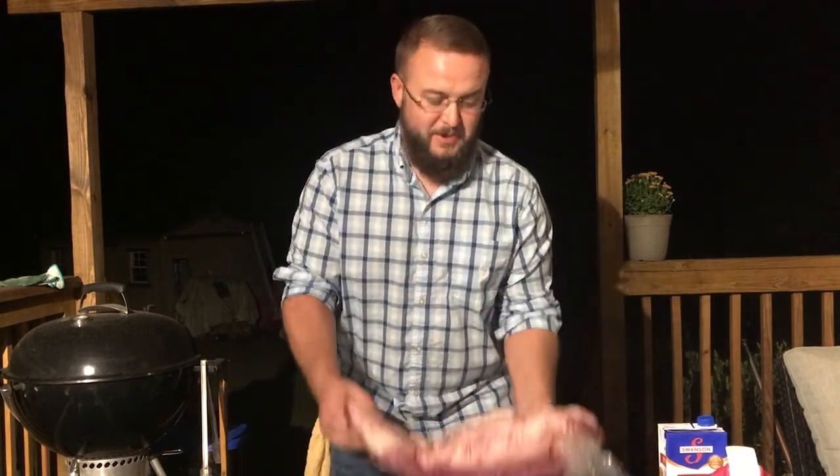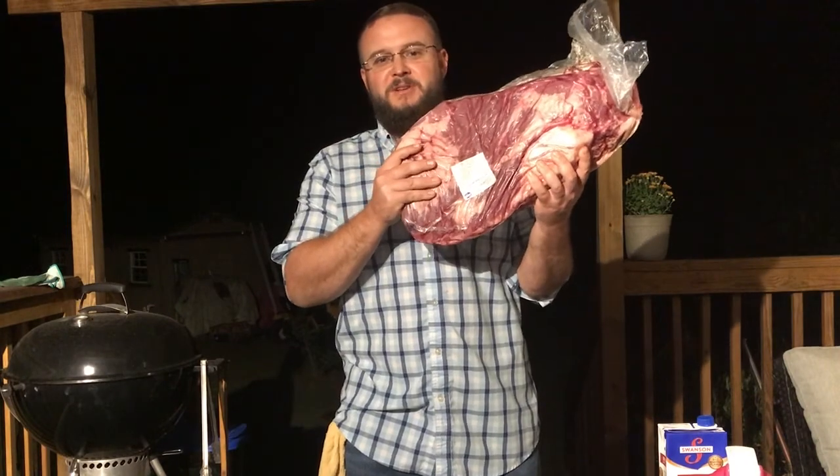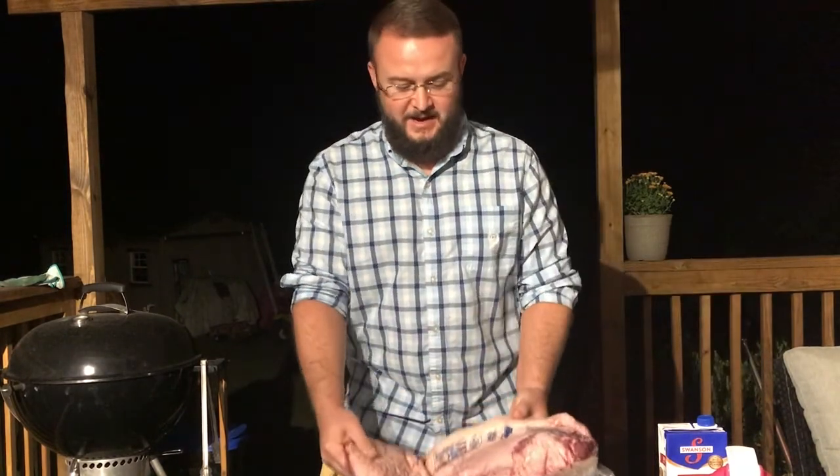Hey guys, welcome back to my channel, The Backyard Gossip Project, where food meets faith. It is 12:30 at night and we're going to do a full brisket — this bad boy right here, a 14-pound brisket. Thanks for joining me this late at night, and let's get cooking.